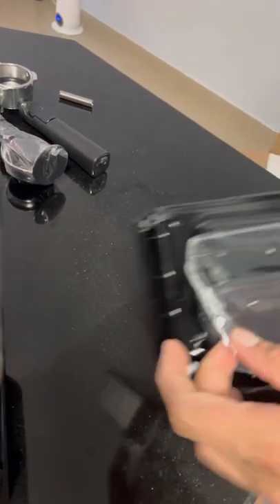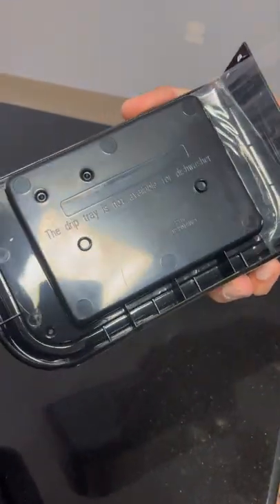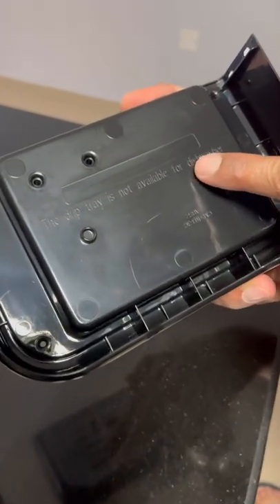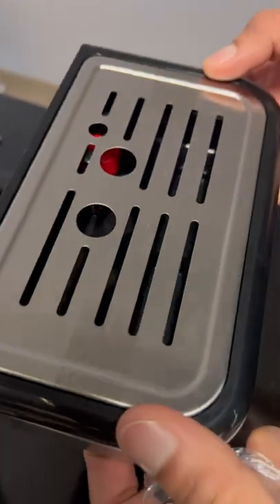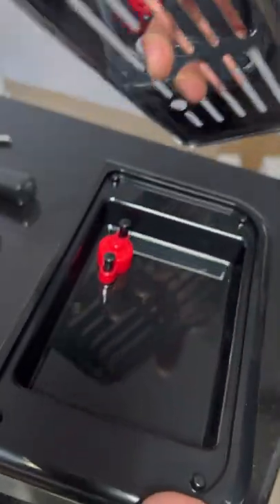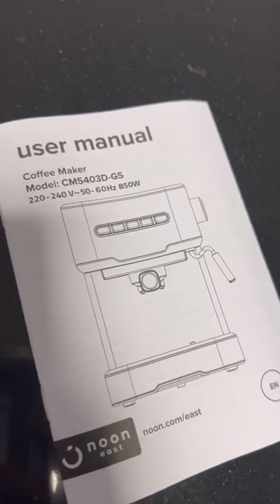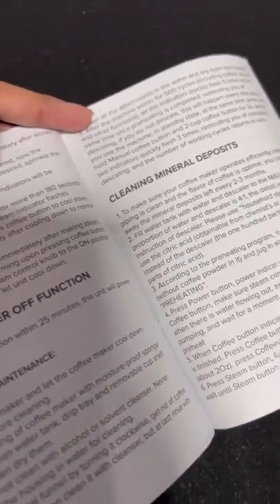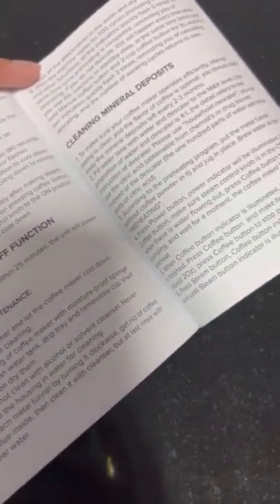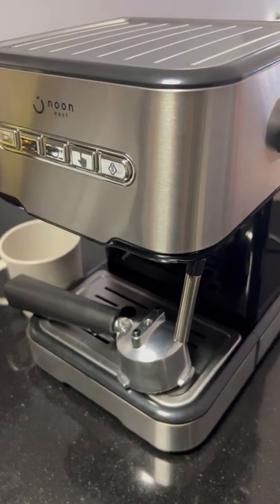This is the water tank, and this is a tray. It is not available for the dishwasher, so we will wash it with a little dish wash. The menu will have to be learned a little bit because the cleaning functions are different, and the auto power-off functions are different. I have removed the dust.